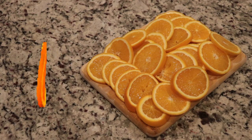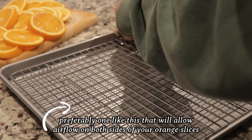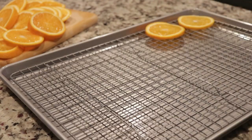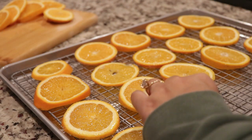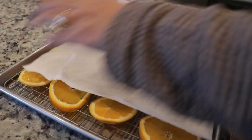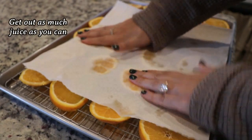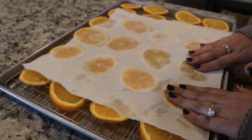Once your orange slices are looking absolutely perfect, get a cookie sheet — preferably one that has a little wire rack on it so it's not sitting directly on the sheet and you're getting airflow on both sides. To help the baking process go as quickly and smoothly as possible, get out as much juice from those oranges as you can with a paper towel.